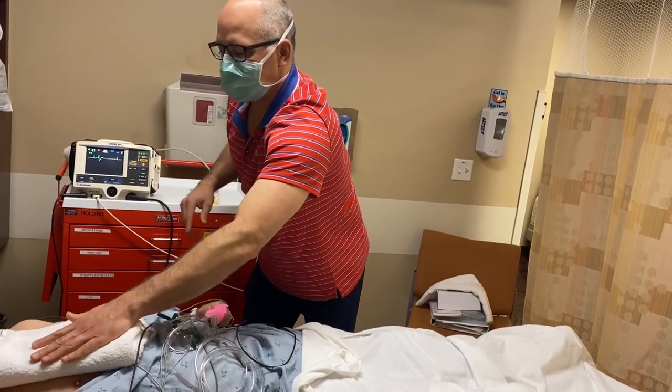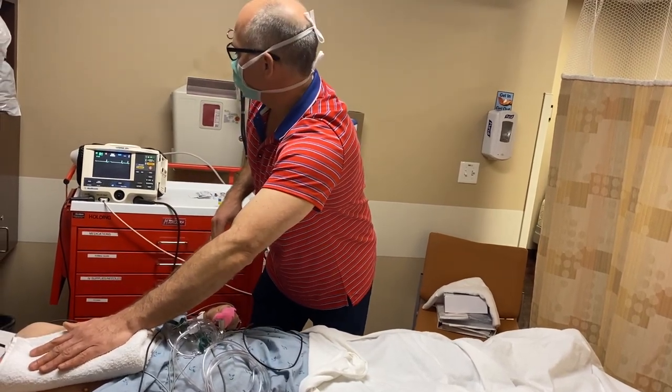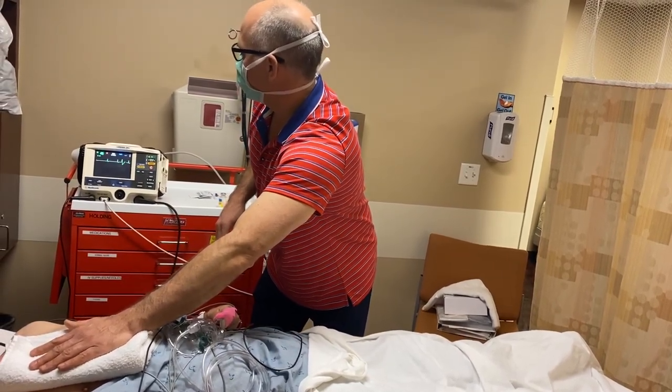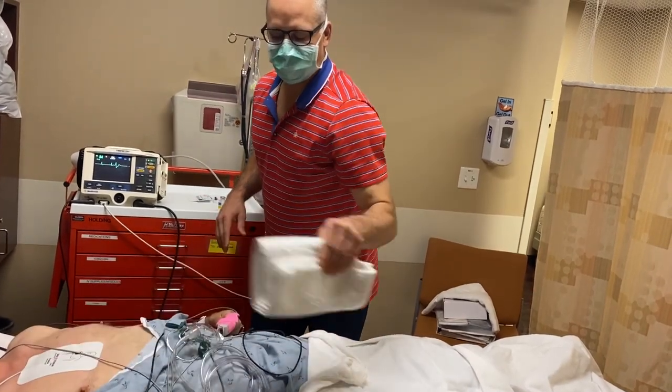The patient jumps like that because the chest musculature contracts with the shock energy, and that's why these folks have a little jump with the shock energy. A little bit of a workout in the morning.